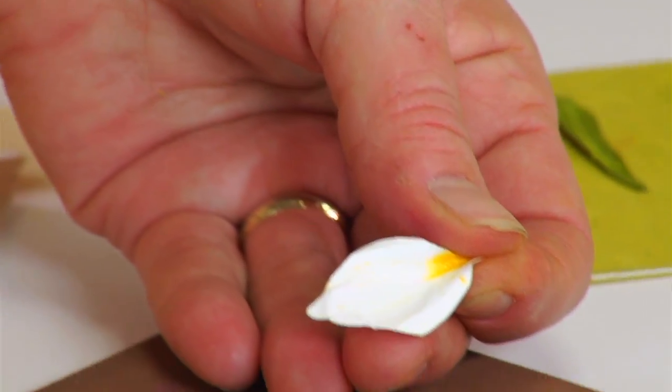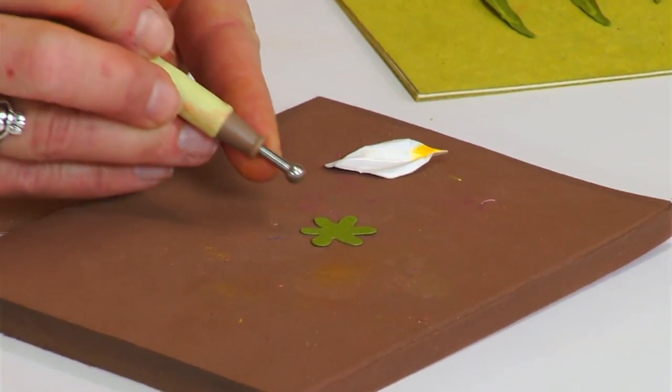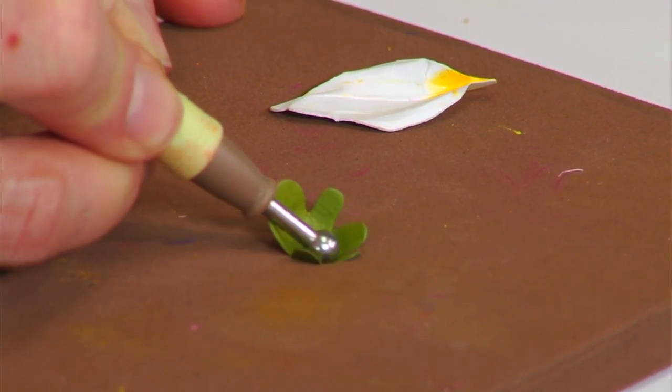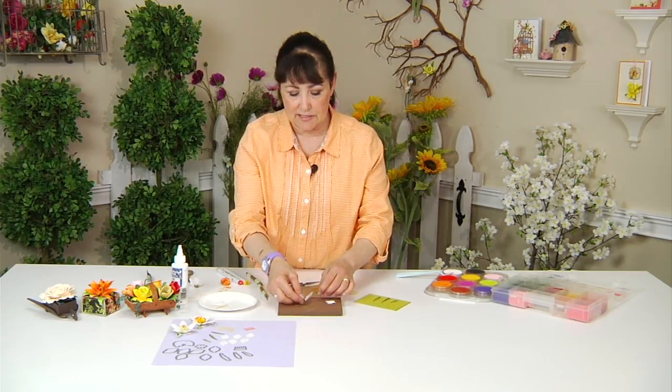Now I do that on all six petals, and then I place my calyx on the mat. Using the medium ball stylus, I stir and actually turn counterclockwise — it pops up and you can then have a piece like this.